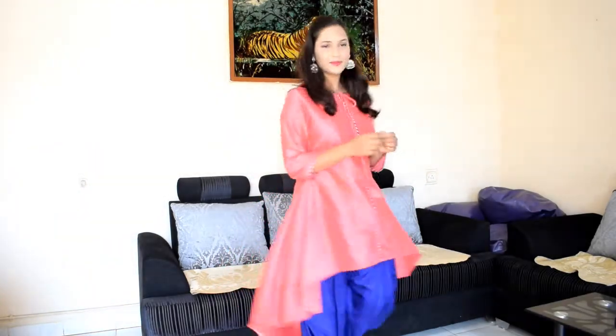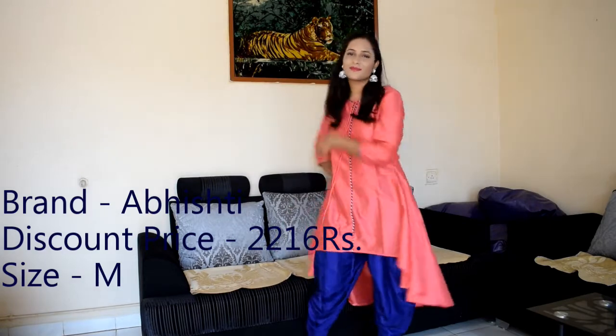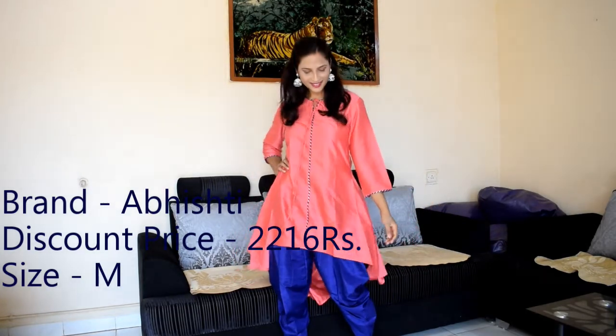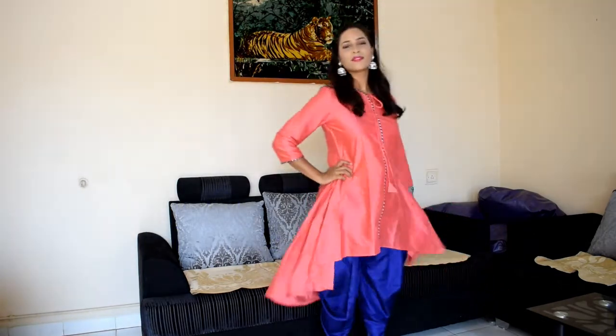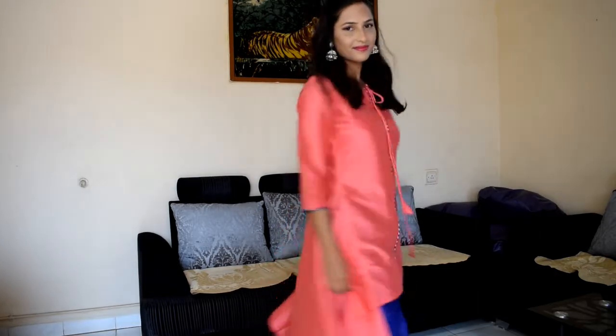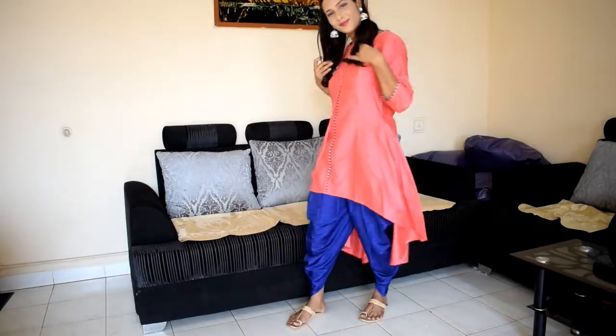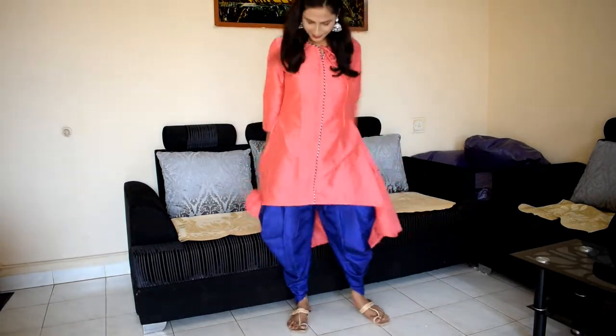This dress is from the brand Abishti. It is an asymmetric anarkali kurta with three-quarter sleeves. It is silver and purple or blue in color. It has a pipe pin detail and a back closure. It is a little satin-type, silky fabric.